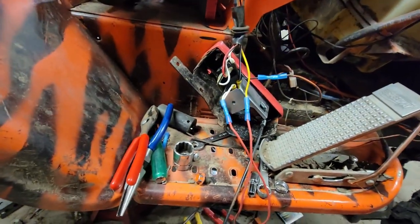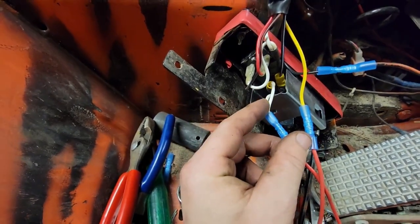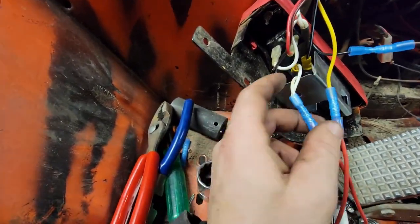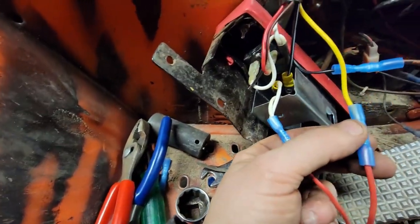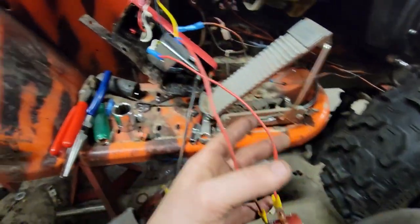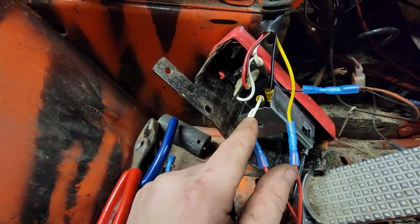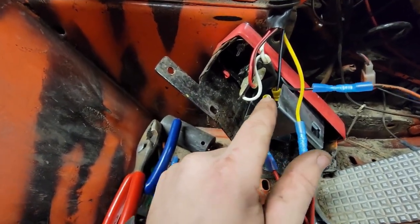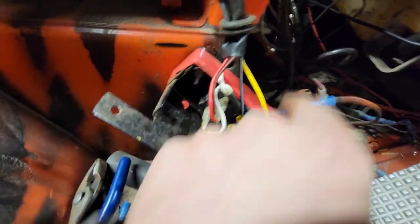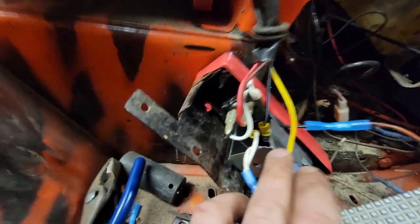I'll try to explain this the best I can. The white wire that comes off is a hot wire for the ignition itself that has to go with the yellow wire out of the ignition to simulate the key on. So again, that would be the white and the yellow. There are two whites that go to that original stock key, and the other white has to go with the black and white to simulate the starter.